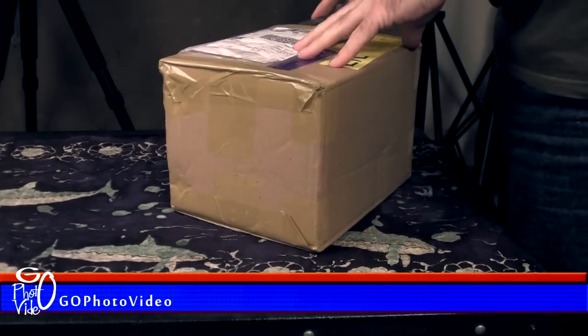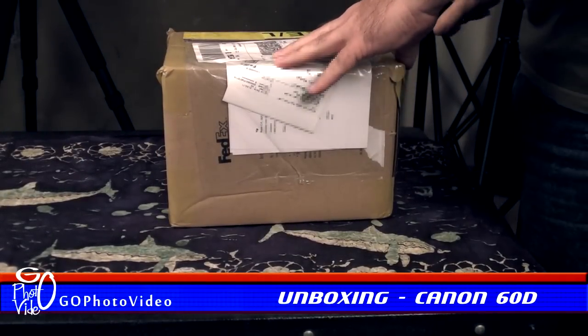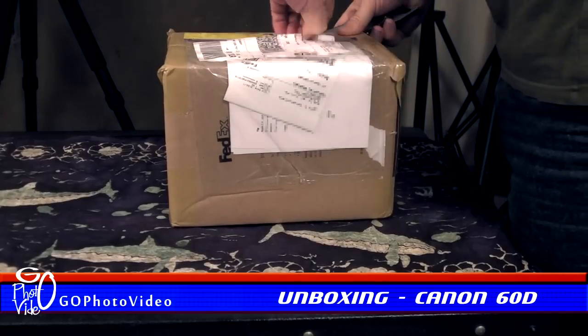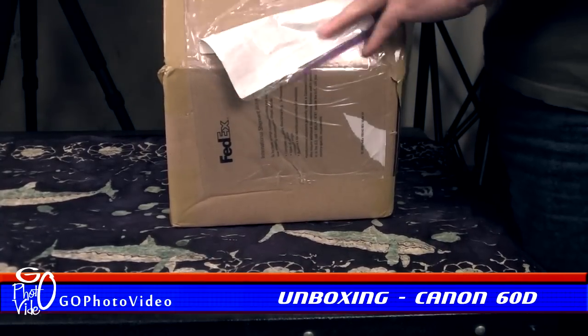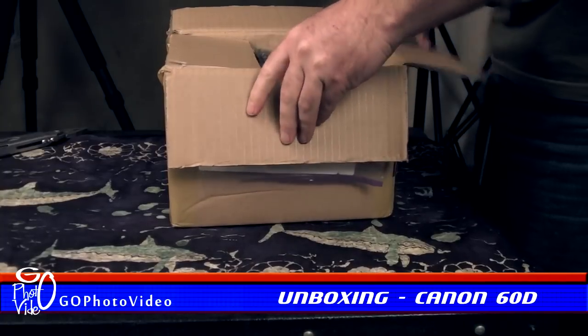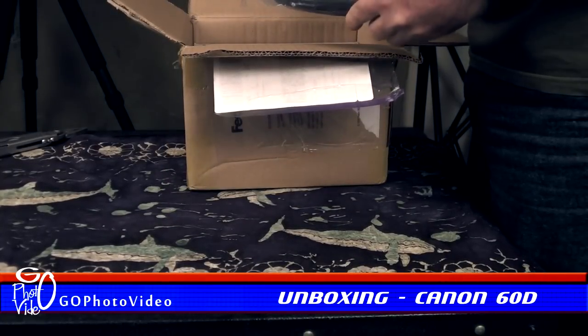Hello and welcome to a brand new channel dedicated to all things photography. In this first video we'll be unboxing the EOS 60D from Canon, taking a closer look at the accessories included and giving some first impressions on the quality of this mid-range DSLR. So without further ado, let's see what's in the box.